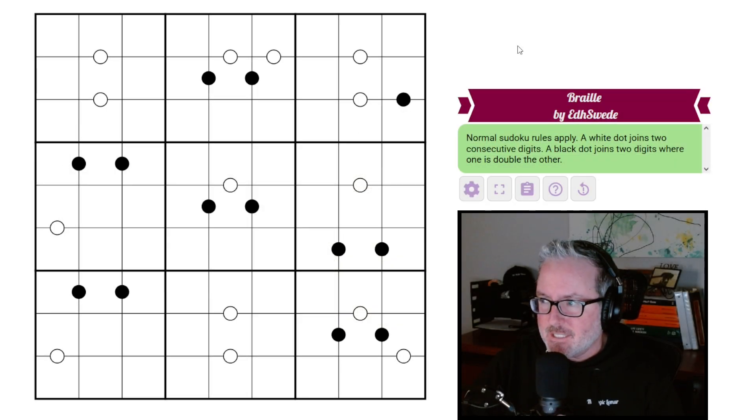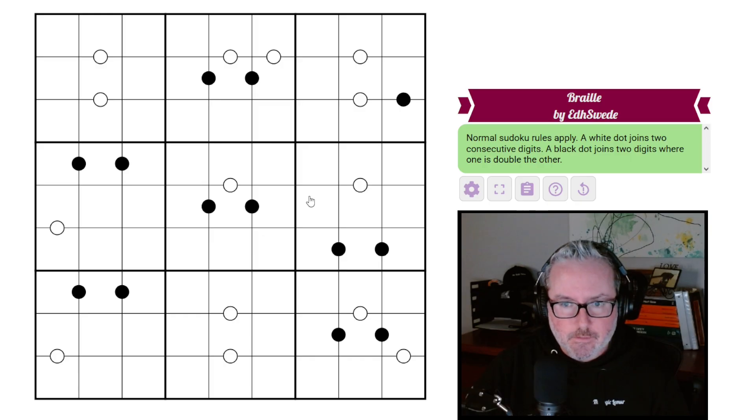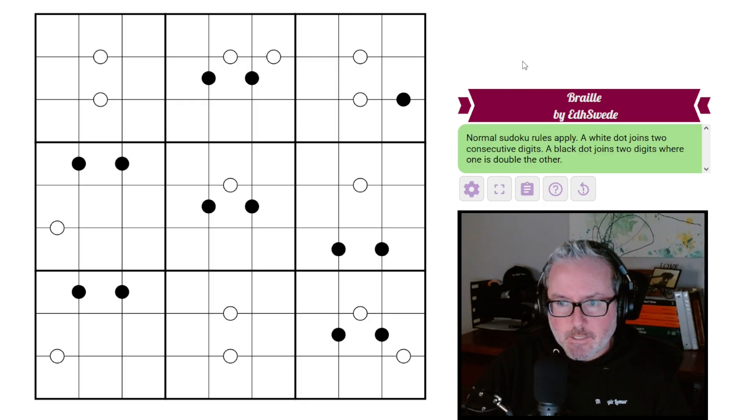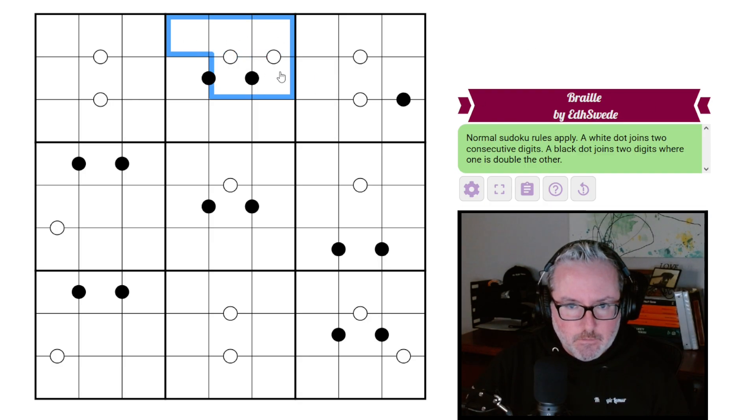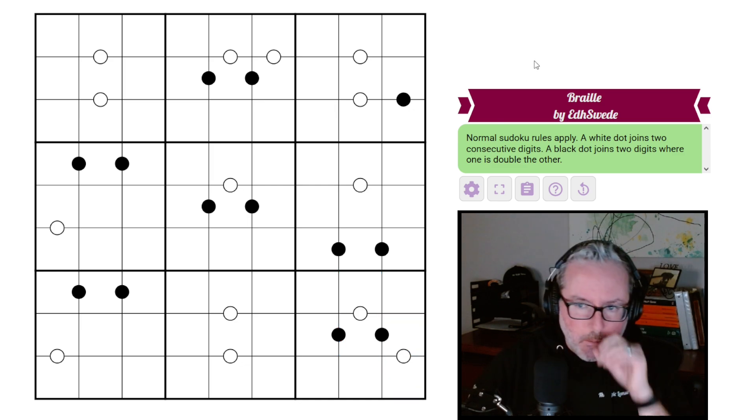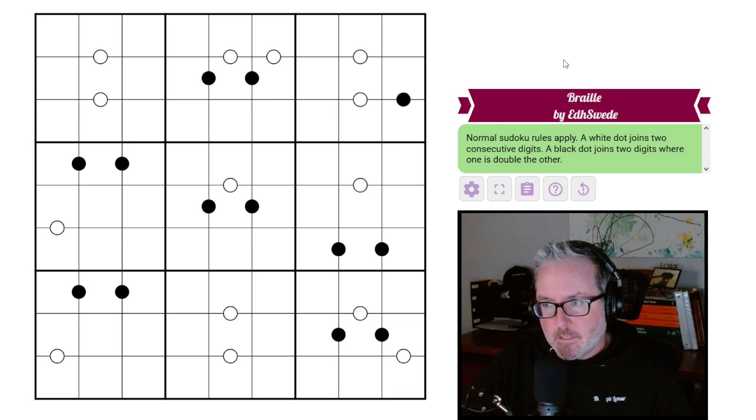Hey, how's it going? Welcome back to the channel. Today we have a fun looking puzzle in front of us called Braille by edh swede - not sure which way to pronounce it, I apologize. It obviously does look like braille if you have any knowledge of what braille looks like - it's raised dots.